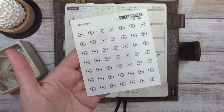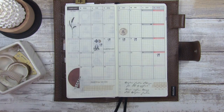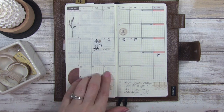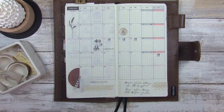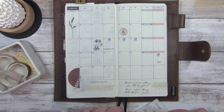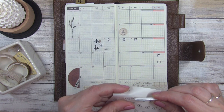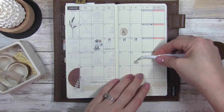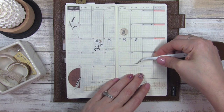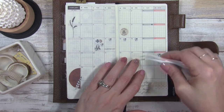Next up I'm going to use these YouTube stickers from Sweet Caress Designs. Now that I'm filming on YouTube I just want to mark which days I'm actually filming. I'm doing a video today, and I did one on the 23rd. So I'm going to mark that down here — a little higher up to keep them at the same distance from each other.